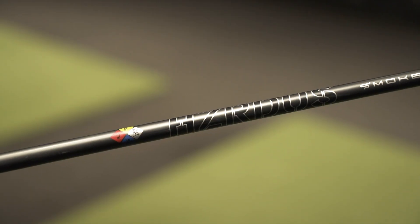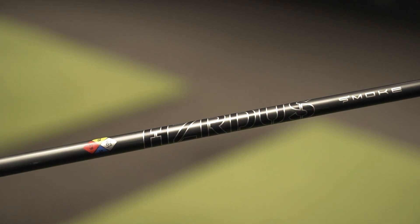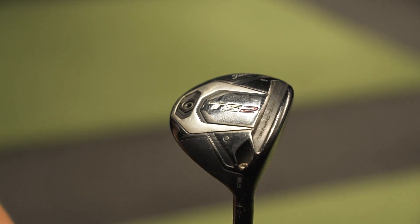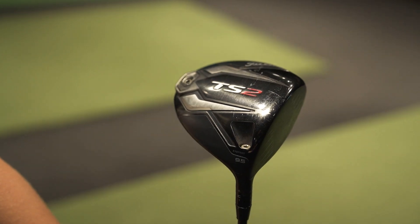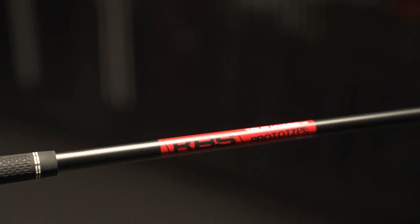Sean's actually using Hazardous Smoke shafts in all his clubs currently. Today what we're going to be fitting for is driver, fairway wood and hybrid. So what we're going to do is test his current clubs, see how they're performing, and then go into some of the stock options here and see how the shafts change with those KBS shafts in.